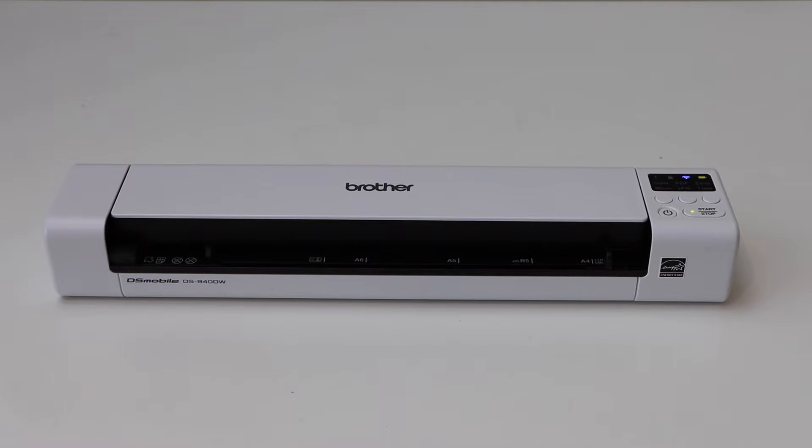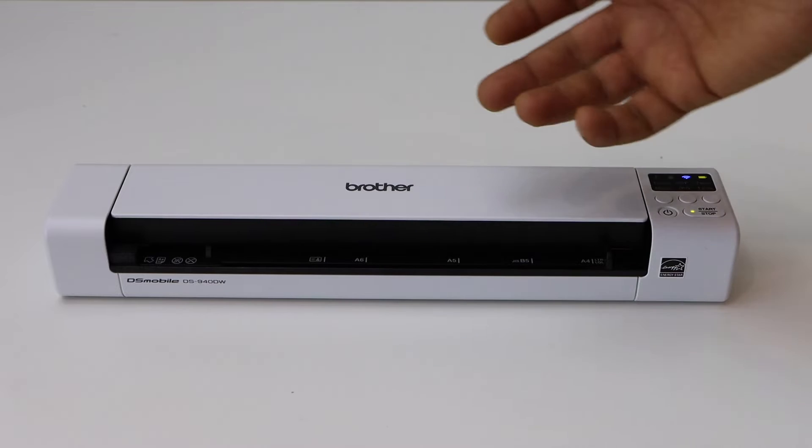In this video I am going to show you how to do the Wi-Fi Direct Setup of your Brother DS940DW scanner.